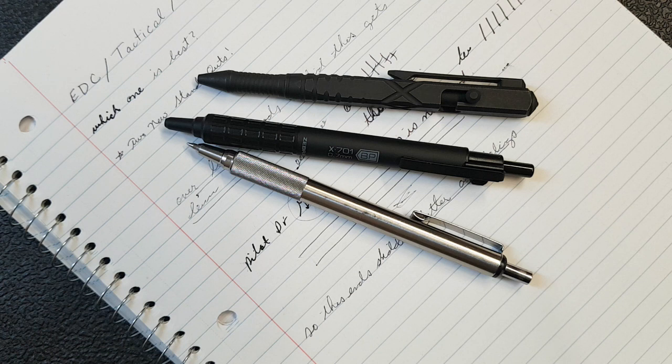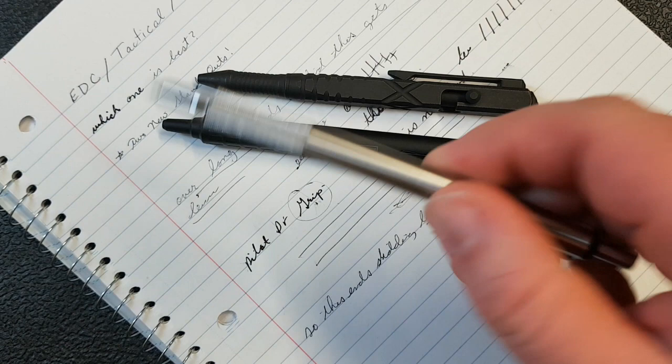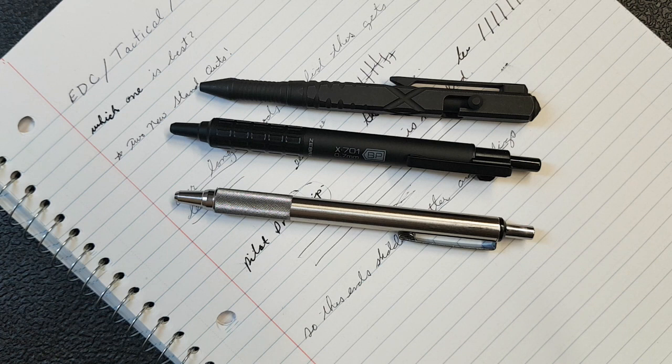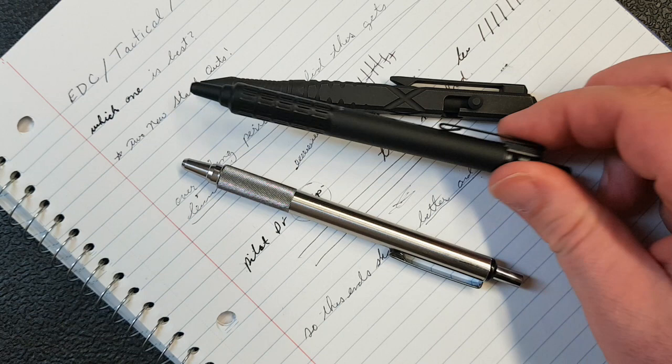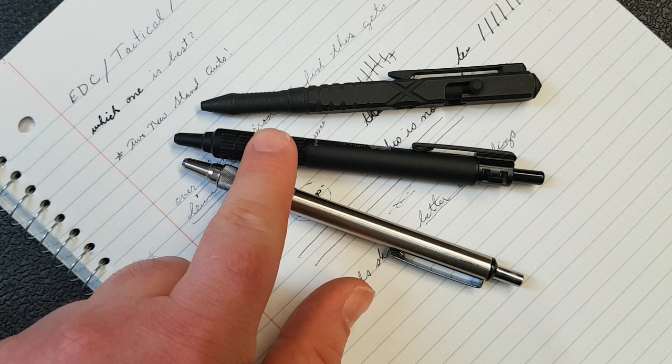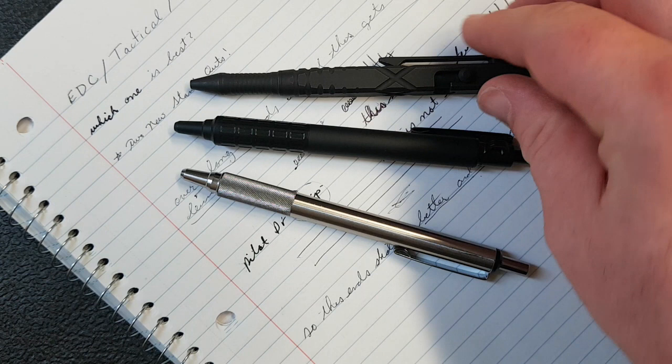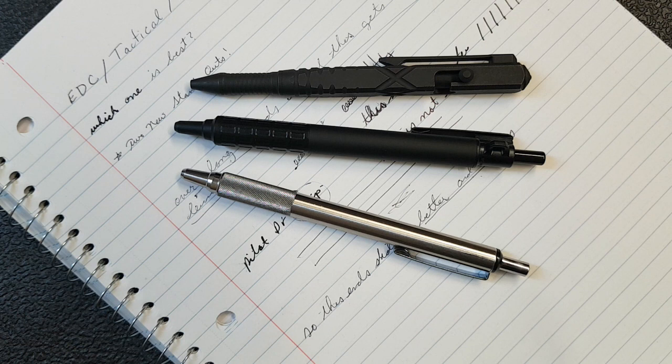Overall, I have two alternatives to the F701 here, both of which I find pretty compelling. I'll spend some time with these and may talk about how I like the Jotter refill. Out of all three, the X701 seems the most balanced. If you're looking for a tactical, hard-use, heavy-duty type pen, the We T02 is a good option — though it's not significantly better than the F701 and it does look more tactical, which could cause issues getting on a plane.